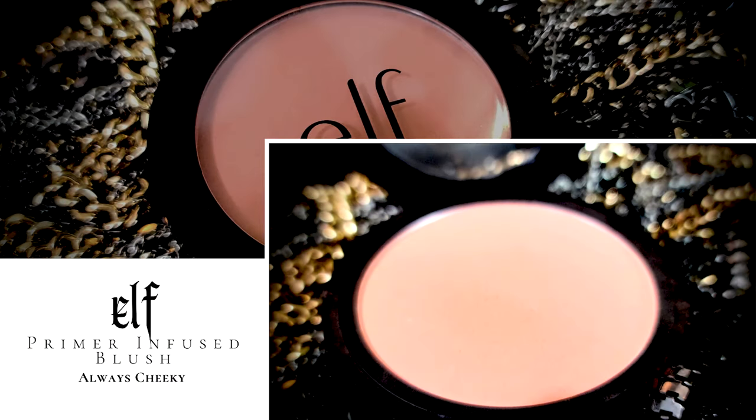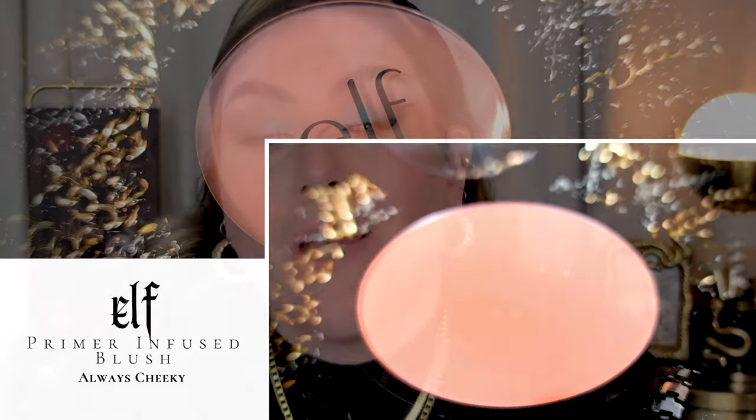Now what we really need to finish this look is mascara and some peachy blush. I'm going with Always Cheeky from ELF — these are some of the best blushes at the drugstore, one of ELF's best products honestly. They're super pigmented so you want a light hand. I feel like this peachy blush will just liven this look up so it won't look undead.